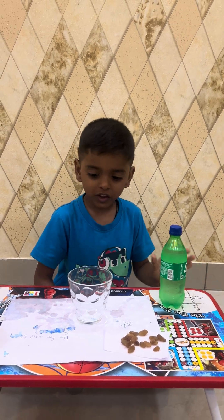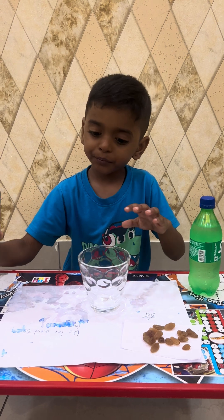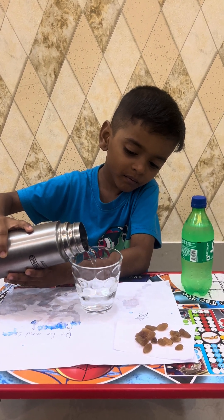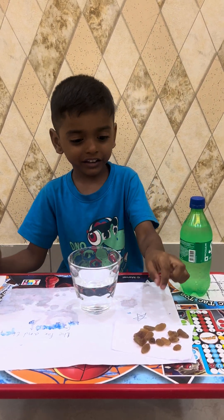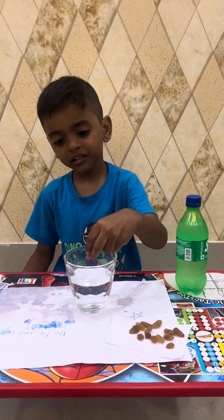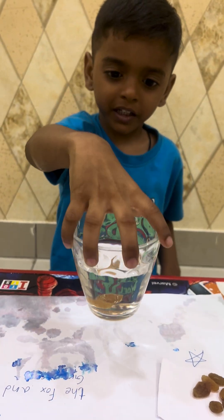So first, I take a glass and pour water. And next, I add the raisins — will the raisins dance or sink? Look, nothing is happening.